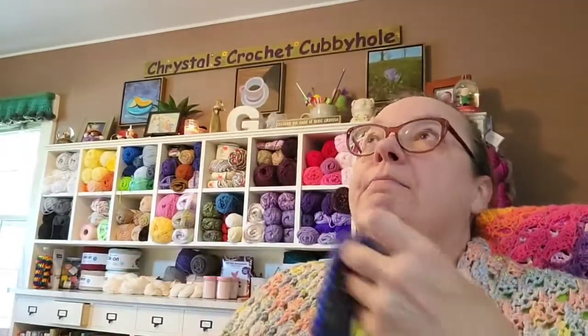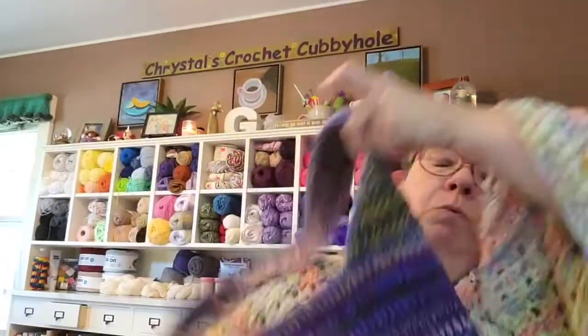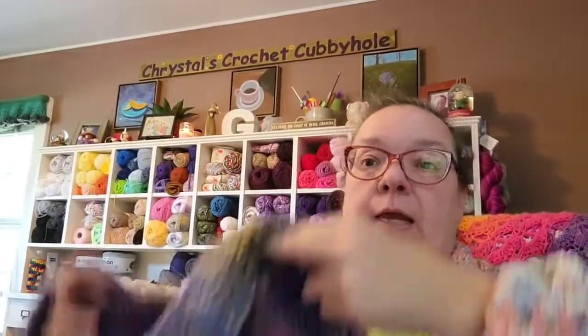Now the other finished object I have — let me lay my notes to the side — is another one of the crossbody boho bags from Jolie Knots Crochet, and this one is for my niece. She wanted purple, blue, and a little yellow.